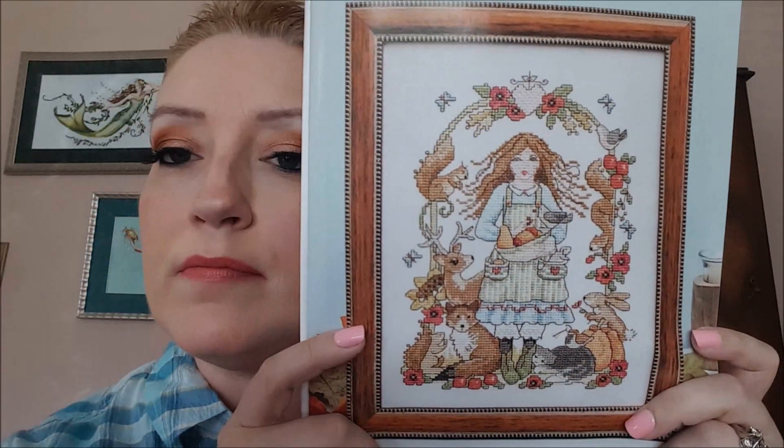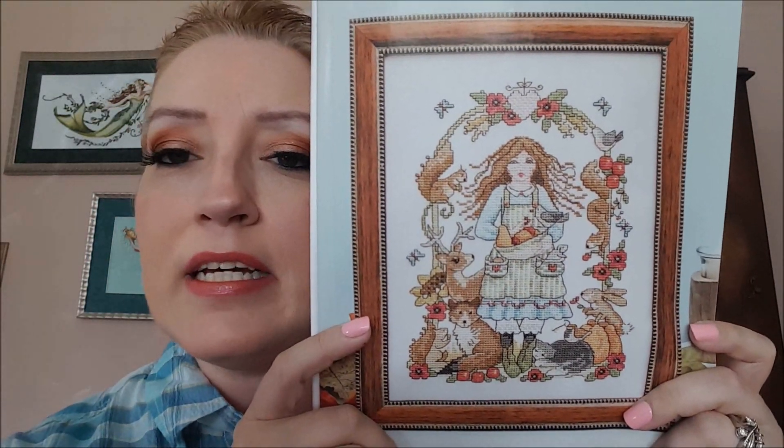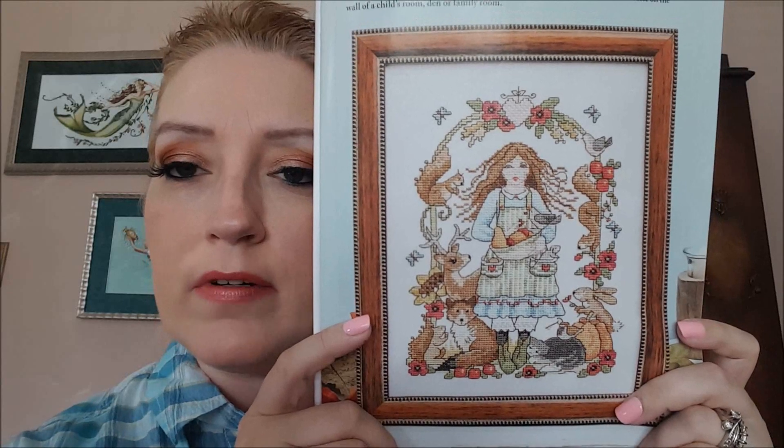The next design is by Leslie Tear, it's called Autumn Harvest Girl. A lot of you might like this one. I like her hair, but there's a little bit too much backstitch for me — yeah, no.